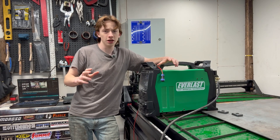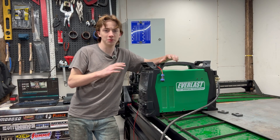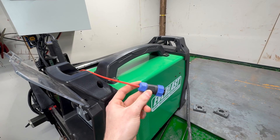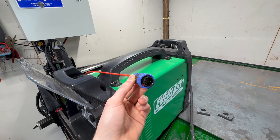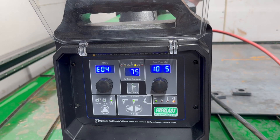They're far more affordable than any other plasma cutter I've seen on the market, and so far this Power Plasma 62i has been absolutely flawless. The CNC package includes a machine torch and a universal plug to wire to your electronic system that plugs right into the back of the plasma cutter. One of my favorite features on this Power Plasma 62i is the air pressure light, which tells you when you're right in the right spot, if you're too low, or if you're too high.